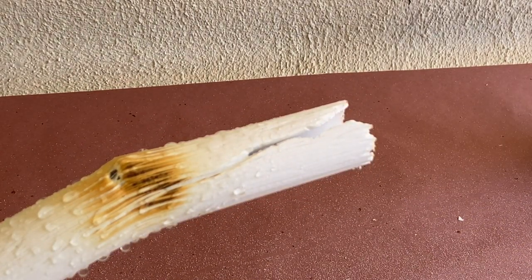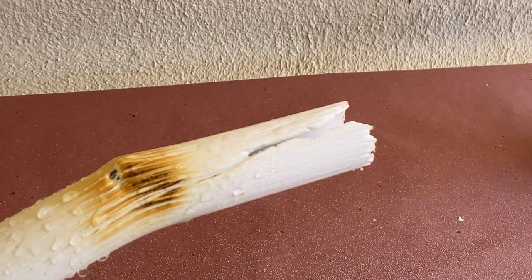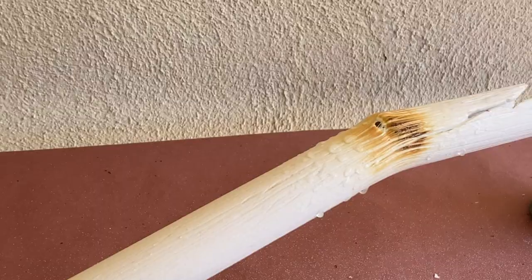Take your time with this step, as the pipe can retain a lot of heat and will go from rigid to pliable very quickly.